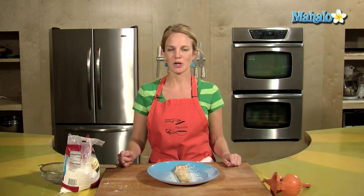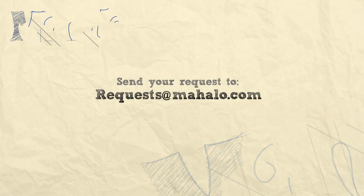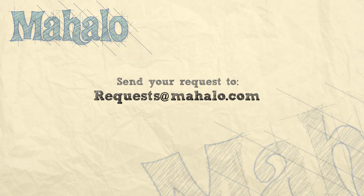Enjoy the crepes. Enjoy your romantic day. Thanks for watching. If you'd like to see me prepare any other recipes, please send an email to request@mahalo.com. And in the meantime, check out our other videos.